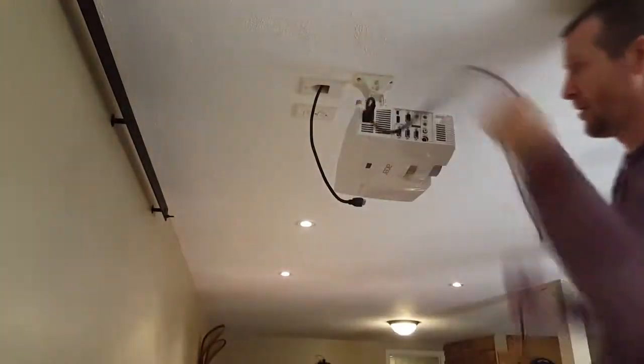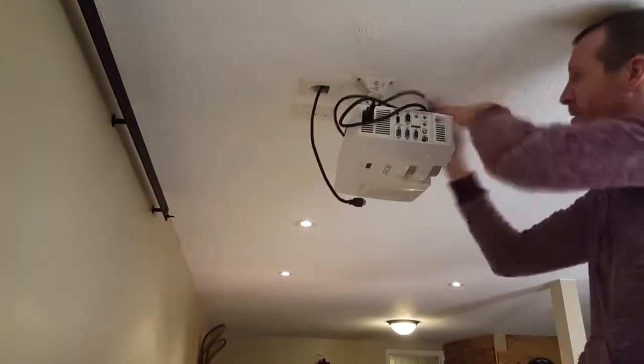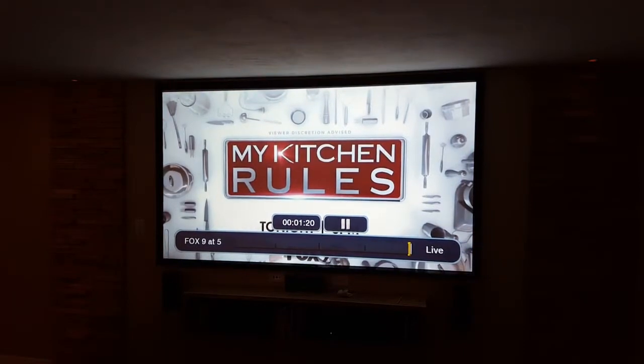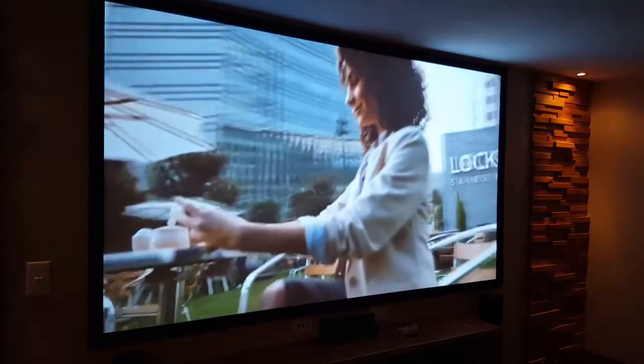Now I can just hook up the power cable and the HDMI and try everything out. I match the image to the screen and then tighten all the screws on the projector mount. Here's the final image with everything lined up to the projector screen.